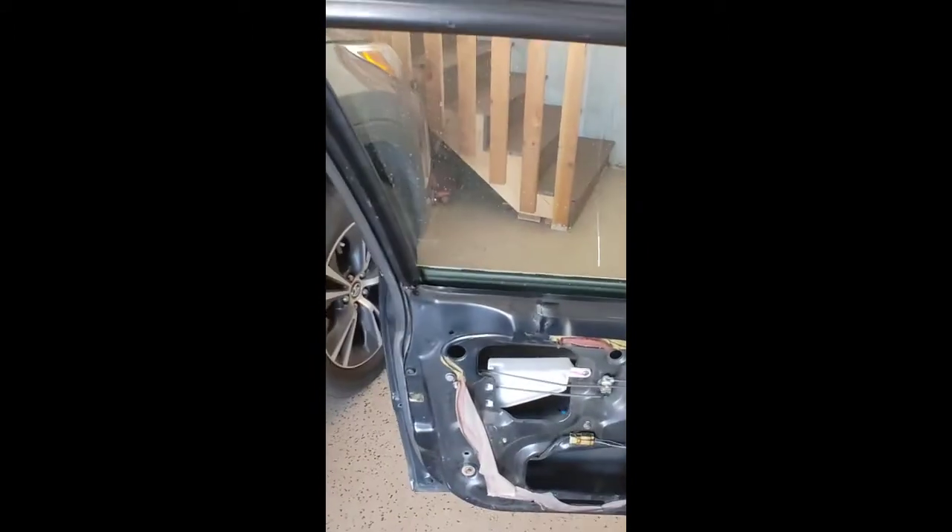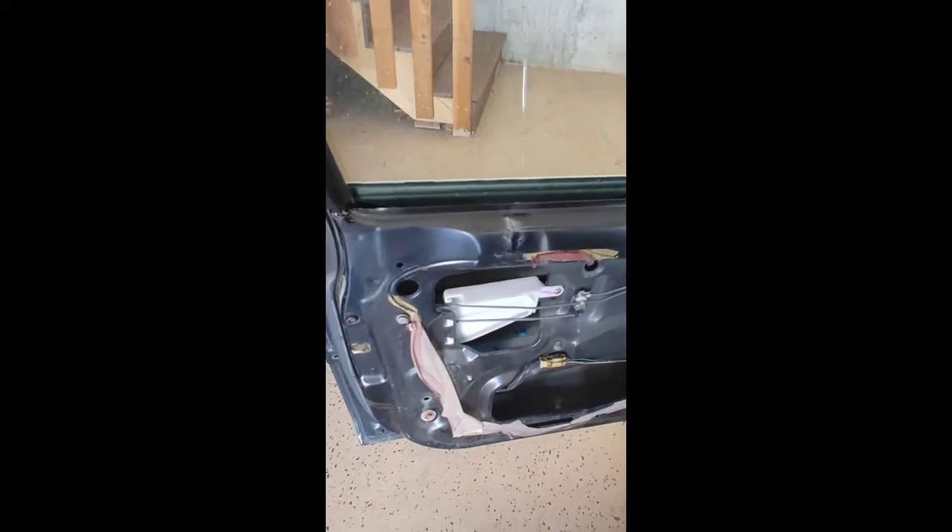Before you put the panel back on, I suggest you verify. Shut the door, make sure it opens. Key in — it locks, it unlocks. Awesome. I'll put this door panel back together and we'll start on the next side. It's the same on both sides — just remove the door handle, lock cylinder, and put the new lock cylinder in.